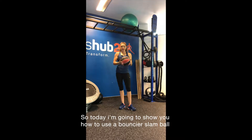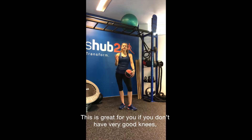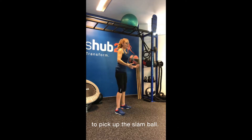Today I'm going to show you how to use a bouncier slam ball to do the normal slam exercises. This is great for you if you don't have very good knees, sore knees, or painful knees, because you can't get into the bottom position to pick up the slam ball.